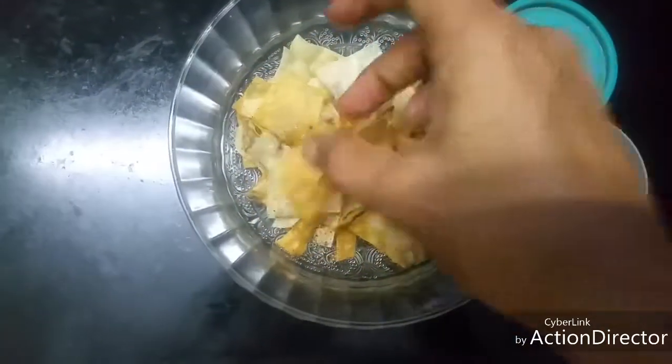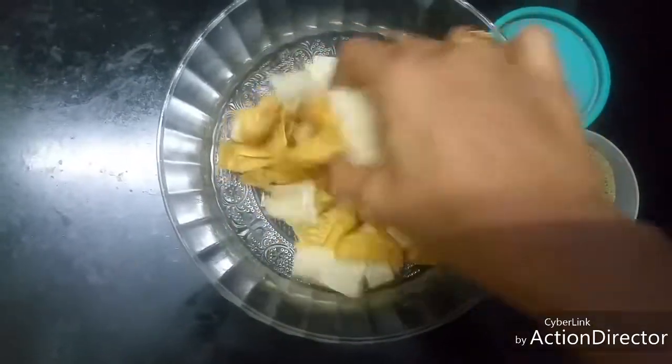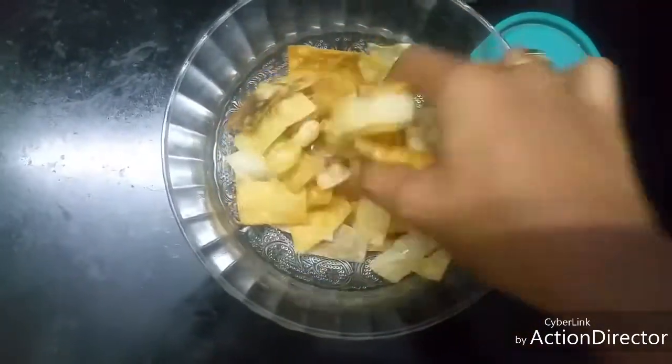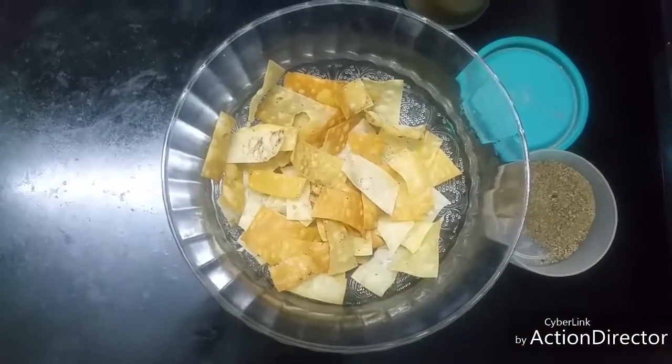Believe me, it looks so simple but the taste will be yummy — your kids will keep coming and asking you for more. This is such an easy snack recipe, make it in a few seconds. Thanks for watching!